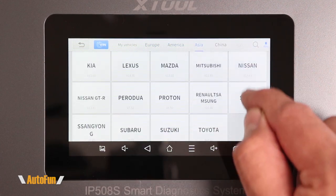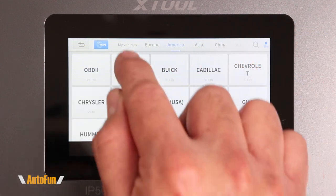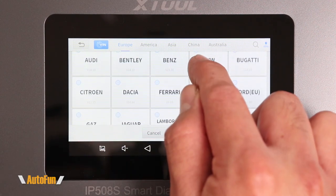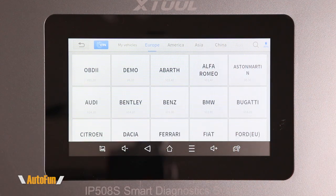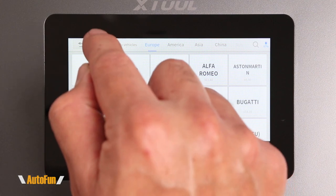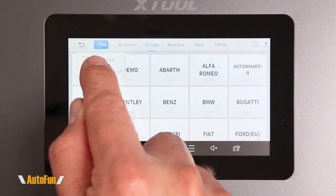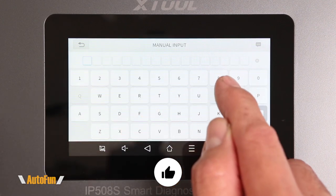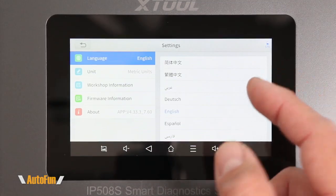Coverage also includes additional regions, as well as Australia. They've also given us a 'My Vehicle' feature where we can save our favorite vehicles so we don't have to navigate through all the individual tabs each time. There's also a VIN icon where we can tell the tool to automatically retrieve the VIN number from the vehicle, or manually input it to access that vehicle's troubleshooting menu.